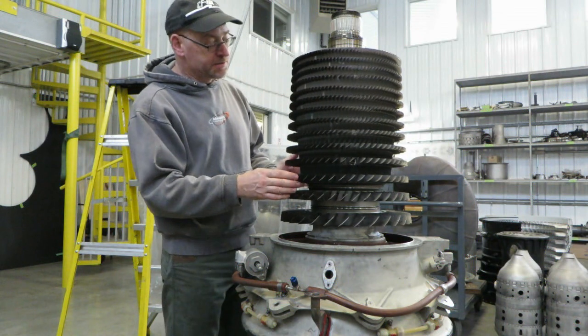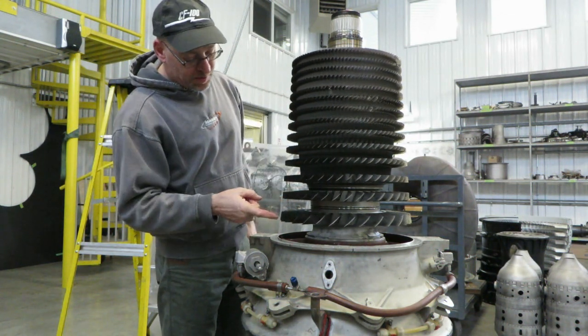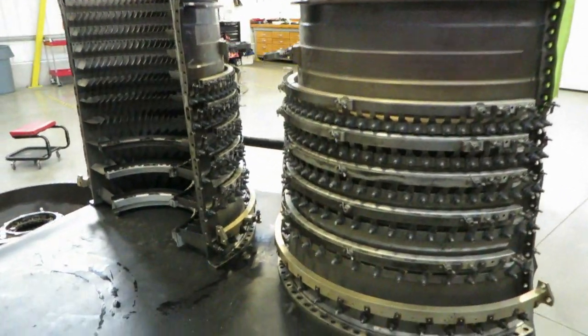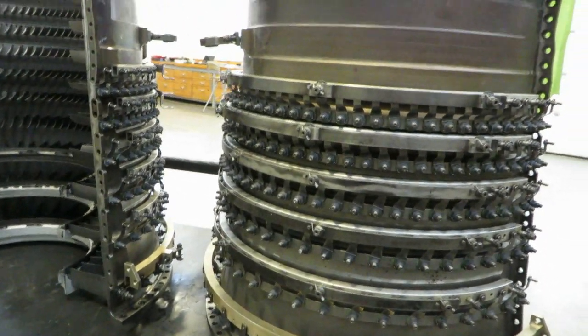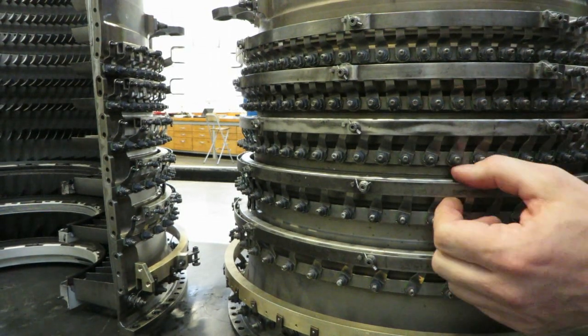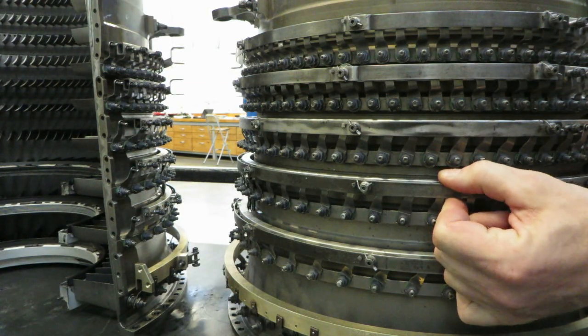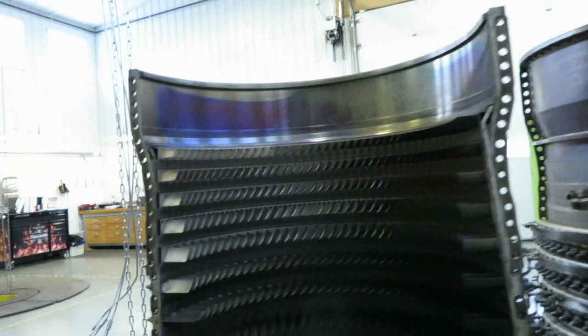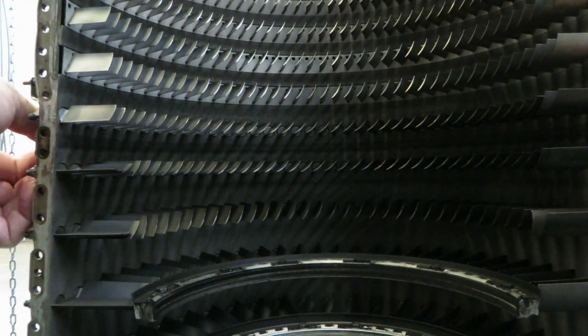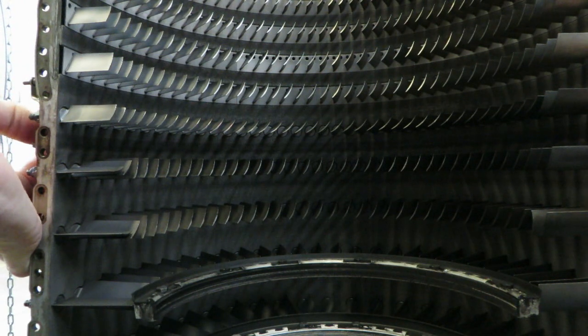If it didn't have a thrust bearing in there it would just slide down and contact the case. So, a little different from the engines we're used to - it's got a large ball bearing right there. The outside of the compressor case has 1, 2, 3, 4, 5 rows of variable stators and then the IGVs, which look like variable stators but they're in front of the rotor. These rings are the actuating rings - they get moved, see how they move. That's how the variable stators change their angle.